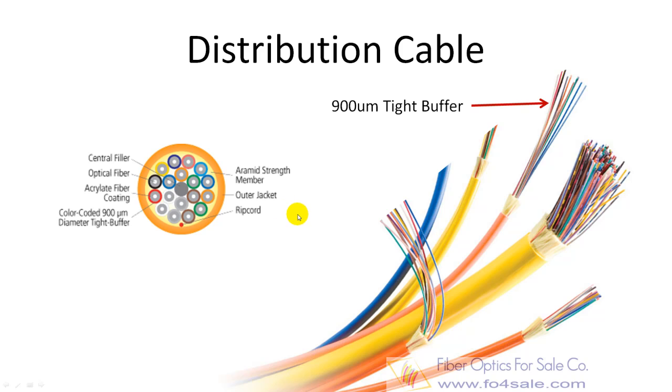Distribution cable is also called compact building cable. It packages individual 900 micron buffered fiber, reducing size and cost when compared to breakout cable. The connectors may be installed directly on the 900 micron buffered fiber at the breakout box location. Distribution cable is small in size and used for short dry conduit runs, riser and plenum applications.